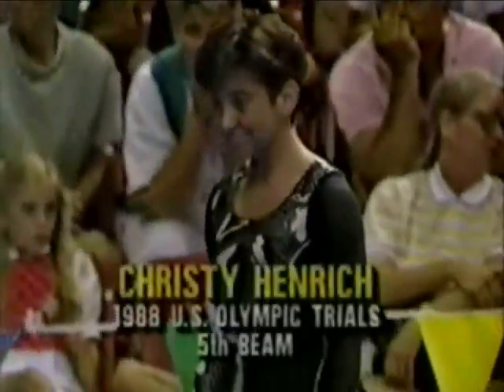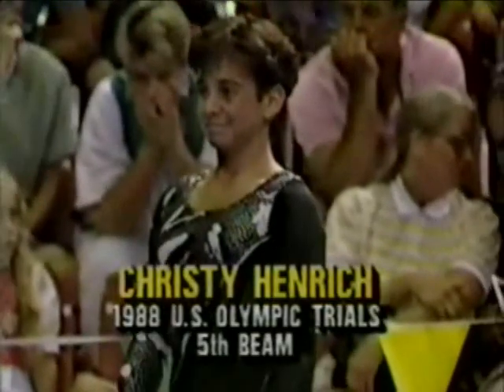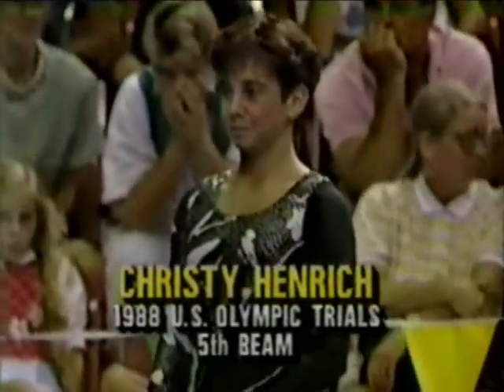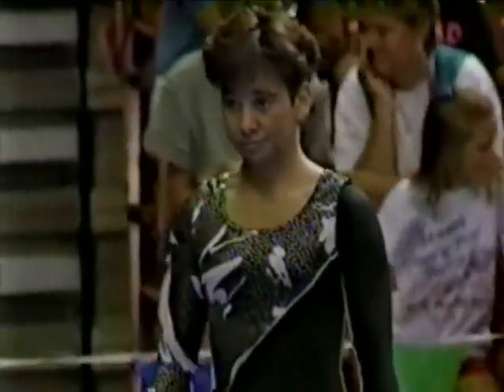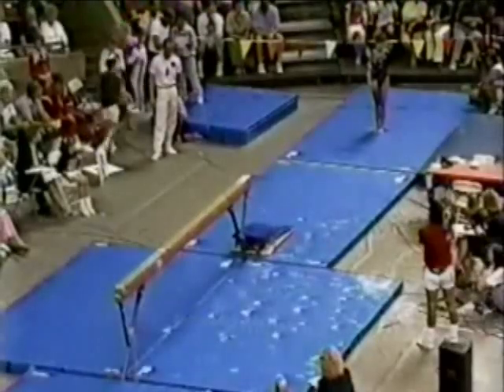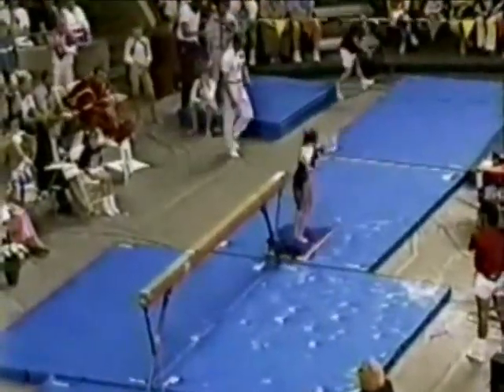Along with Kathy Johnson, we are ready now to begin our third rotation, and this is a familiar face: Christy Henrich. Christy's about to compete on the balance beam, which has been the Waterloo for several gymnasts in this competition. Christy currently is our leader after two rotations. She's competing very well today.